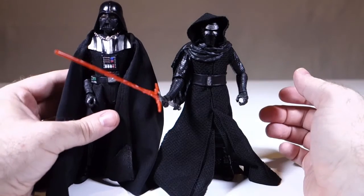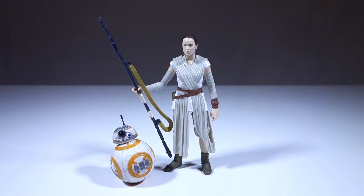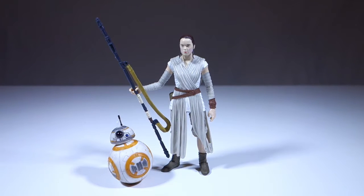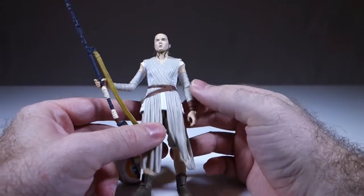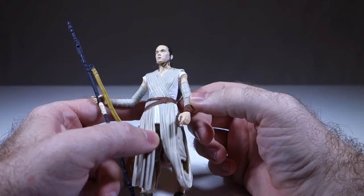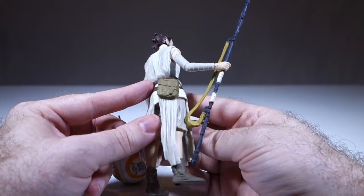Next we have Rey in her Jakku outfit — or 'Jakku,' I'm not really sure how you pronounce it — sort of a Tatooine-esque desert world apparently. Her outfit is entirely rubber and plastic, which is fine and looks good. But where they've painted it there is a little bit of slop in places — the white and the brown are paint, as is the skin color — and it looks a little on the cheap side.